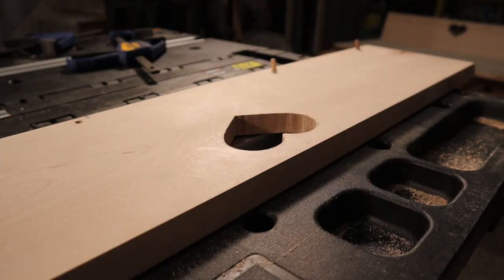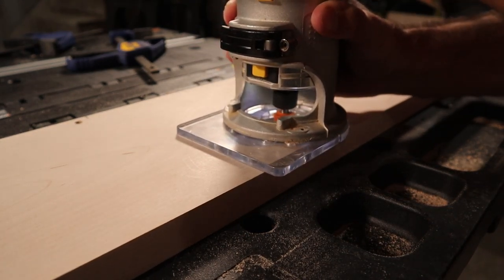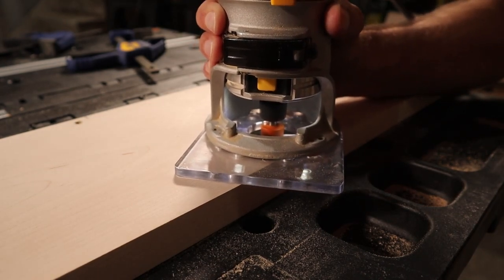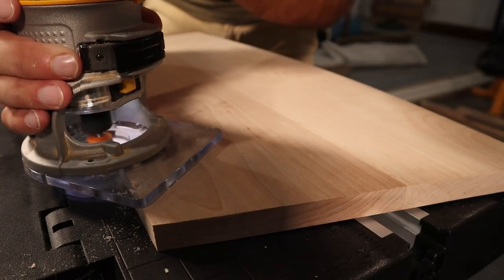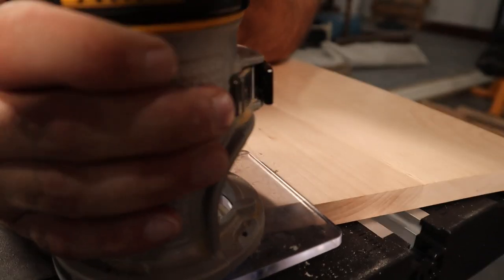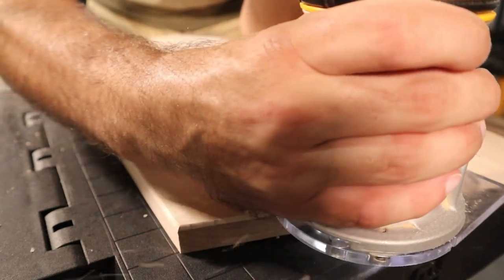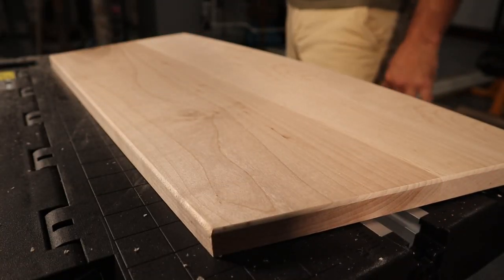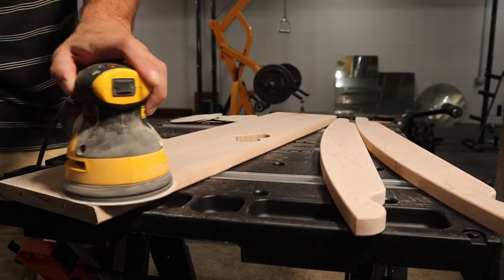Since the hearts are designed to be used as handles, I used a roundover bit to soften the edges and make it easier on the hands. I also put a roundover on most of the other parts — I just had to be careful not to round over any edges that would be joined to other pieces. Prior to being joined, all the pieces got sanded with 80 and then 120 grit sandpaper.